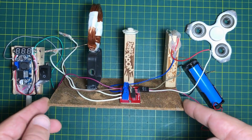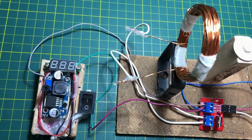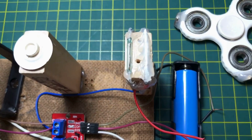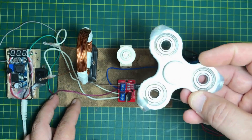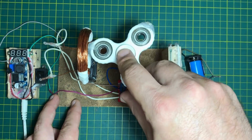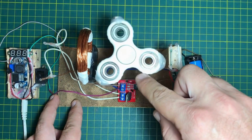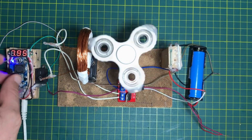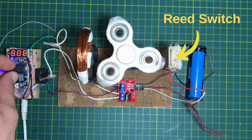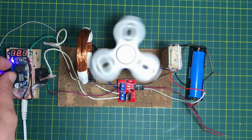Once all the components are placed and secured on a wooden base, the setup is ready to operate. As you can see, this is an extremely compact design. The fidget spinner, equipped with magnets, generates a magnetic field that activates the reed switch. The solenoid then responds to this activation, driving the motor with each rotation. This setup is simple, but highly effective.